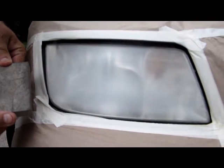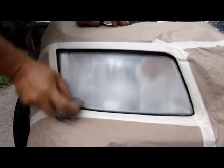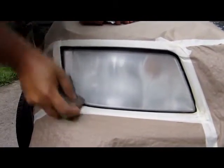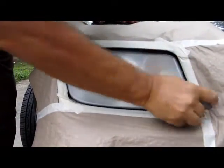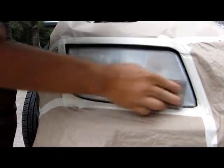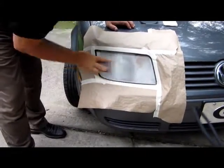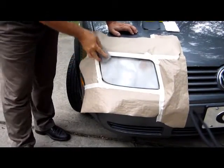We're sanding off this UV ray deterioration. Using this sanding block, this cloudiness will disappear. You can use all edges of this block — down in the corners, on the edges — and get these little cloudy layers off of here. That looks good.